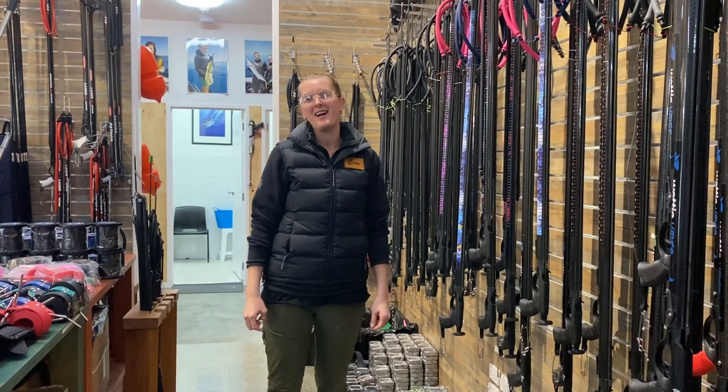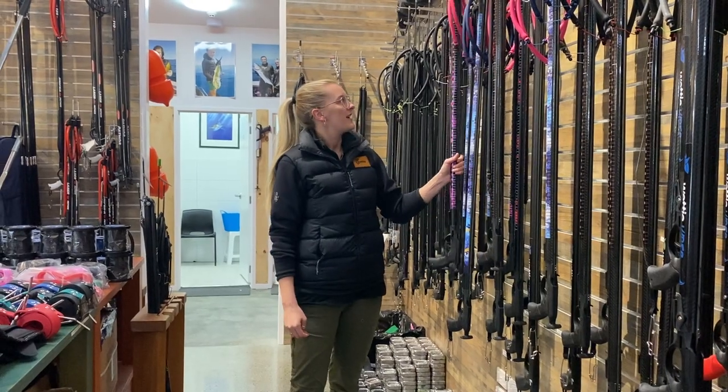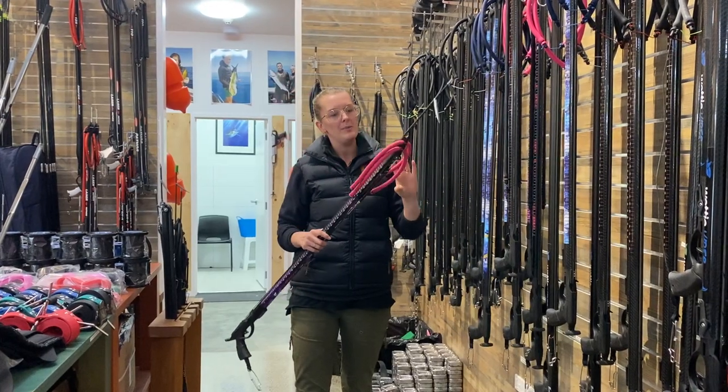The first product release in our new women's range is our Spearer Spear Guns. They are available in our Pink Mermaid camo and our Blue Tuna camo with matching rubbers.